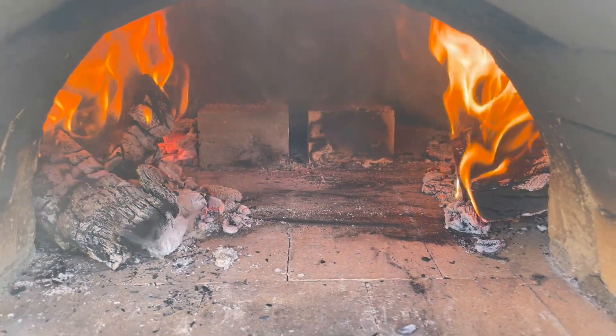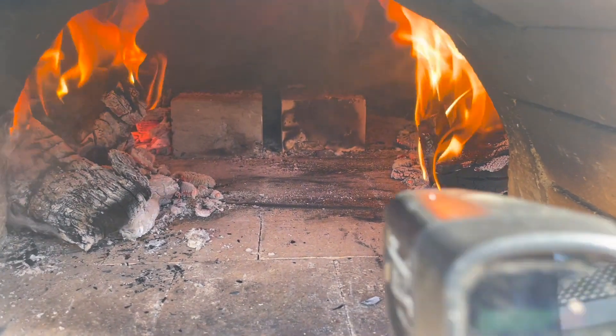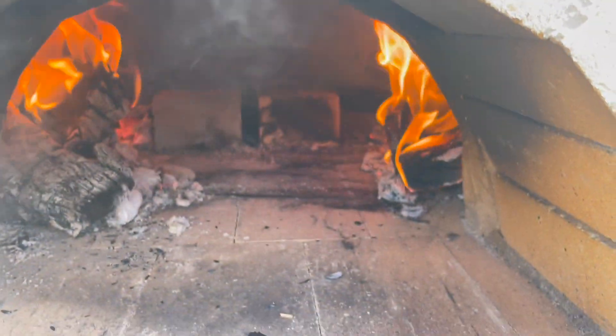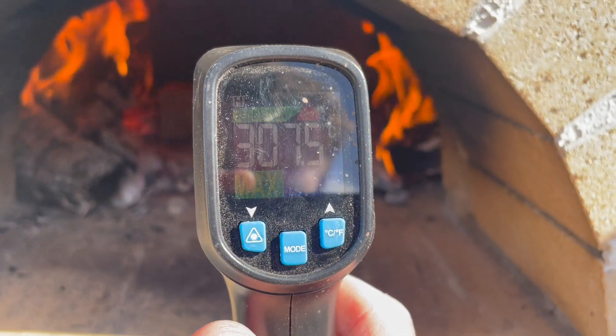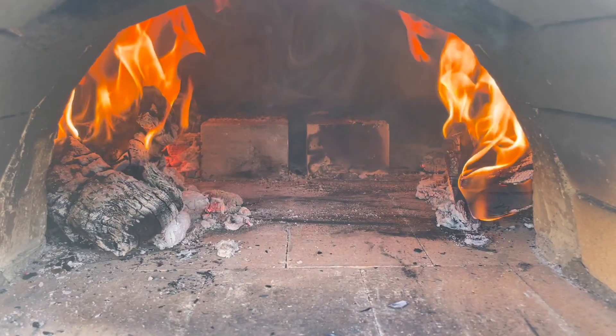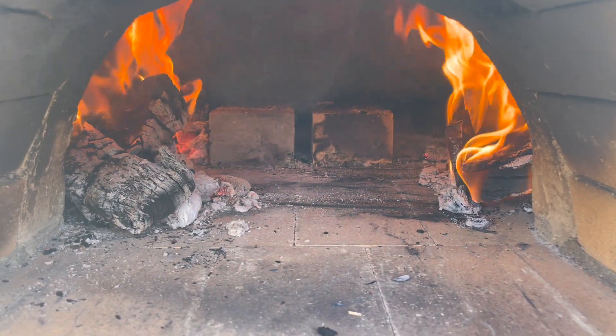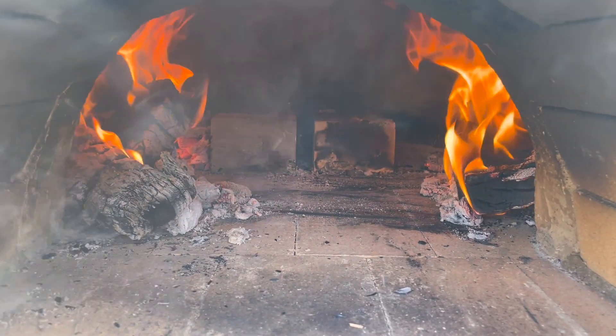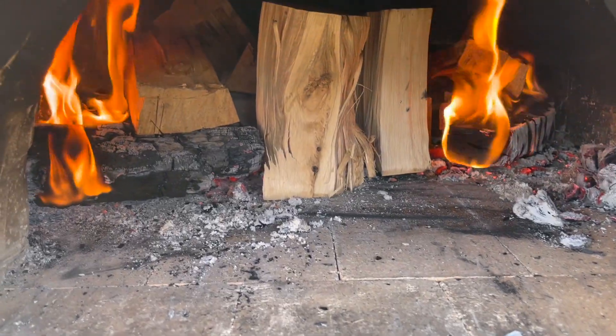Let's do our first check. On the right hand side we have our firebrick — about 307 degrees. And on the left hand side we have our refractory castable — about 350 degrees. So it's sitting about 50 degrees higher, but look, this isn't a science lab. It could have had a bit of ember sitting on it or something like that, so the only way to truly know is we'll come back a bit later and check again.